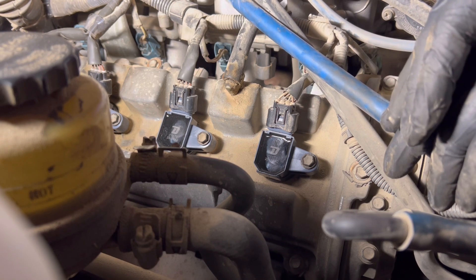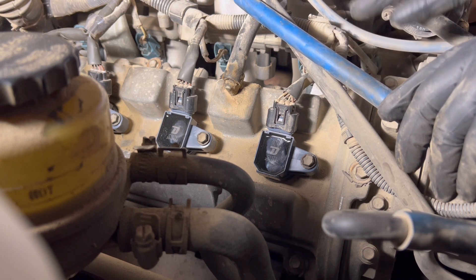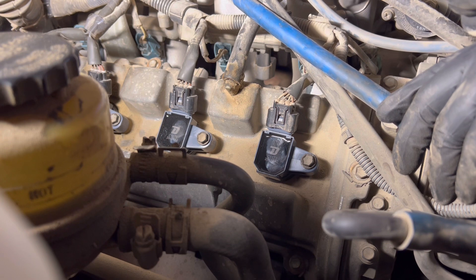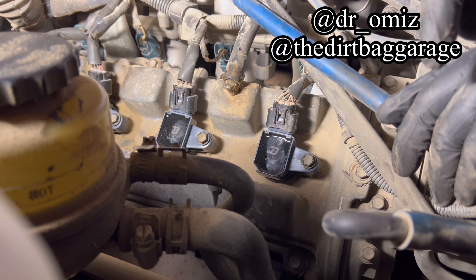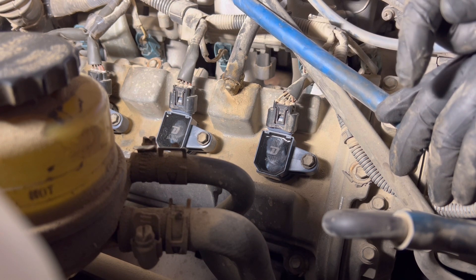If you liked that video, I've got a bunch of other maintenance videos I'm doing on my truck getting it ready for Sand Hollow, so check that out. It's dr__omiz on YouTube, dr__omiz on Instagram, and check out the Instagram for the Dirtbag Garage. Thanks for watching.